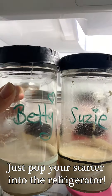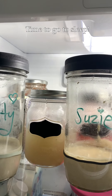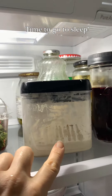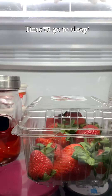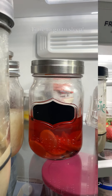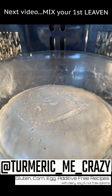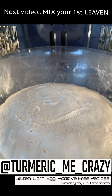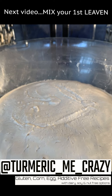Mine never stays in the refrigerator quite that long as I am always baking. Here you can see my water kefir, my original starter, and of course some fermented vegetables which I love to make — you can find those recipes on my site. Until next time! In the next video I'm going to show you what to do with that 150 grams of active starter. We're going to mix our very first leaven. I'll see you there!